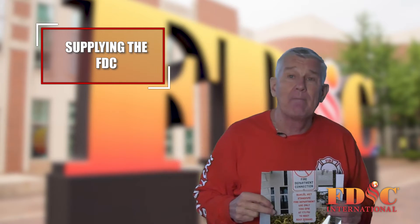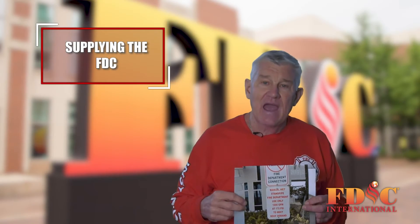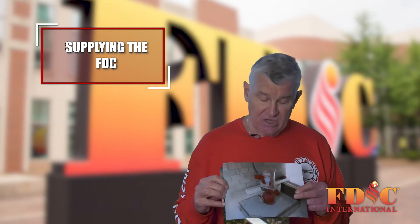The third is what we call a manual wet standpipe. A manual wet standpipe is permitted in buildings that are not above 75 feet in height. They are filled with water and usually have a very small fire pump.